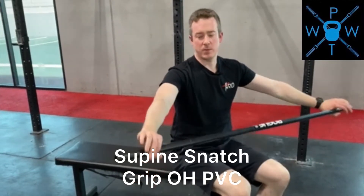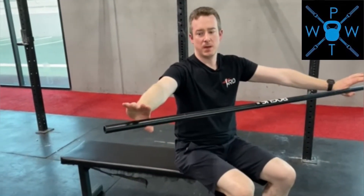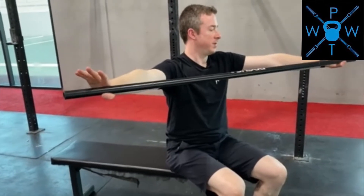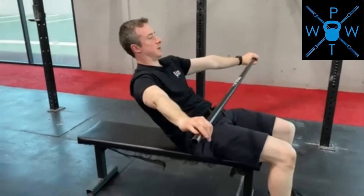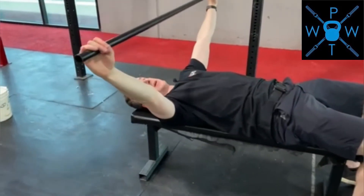This is the overhead PVC pipe. You're going to use a snatch grip for this one. Get your hands out to the ends of the PVC pipe, about where it would be from your hip crease. Then you're going to lie down and bring the PVC pipe overhead.